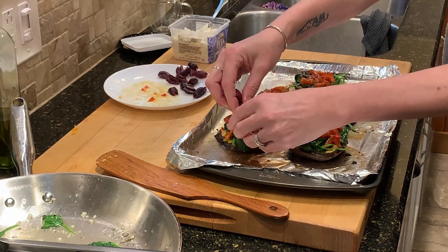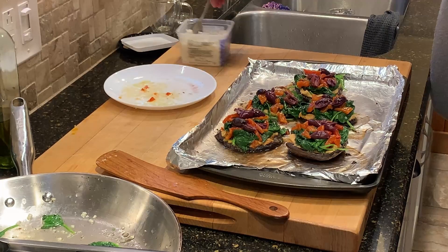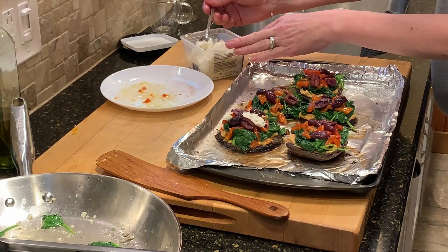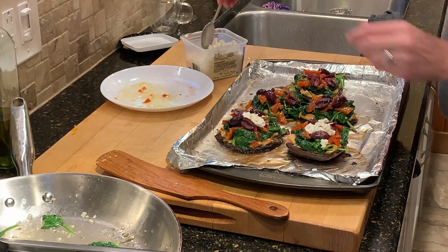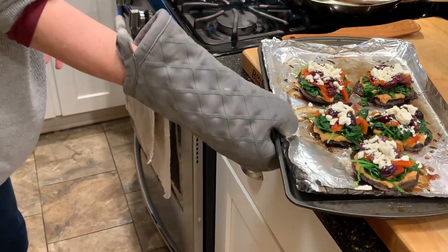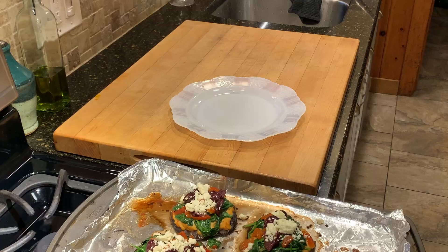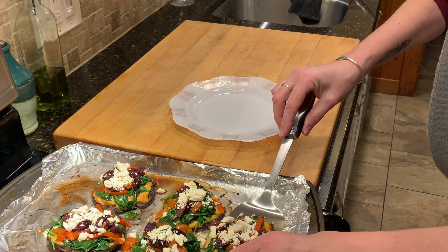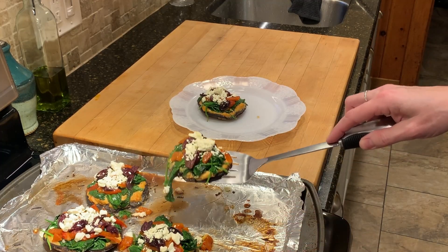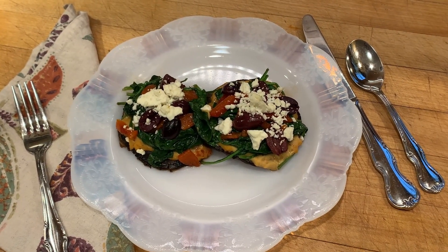These are so simple to make, yet so delicious — perfect for a date night. They feel sort of fancy, but really start to finish it takes about half an hour to make these, so you can easily get it done on a weeknight. Once everything is stacked on, I'm just popping it back in the oven just long enough to let it heat through, maybe another five to ten minutes — and then voila, it's done and ready to serve. You can have them as an entrée, or serve them along with a protein or a salad. However you choose to serve them, they are delicious.